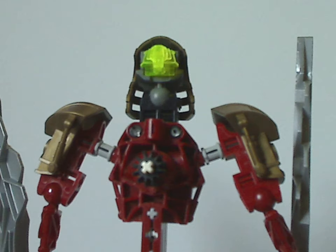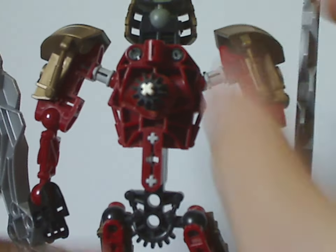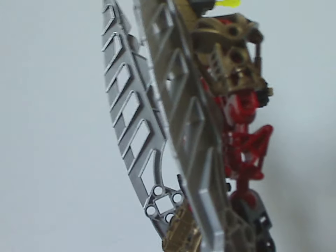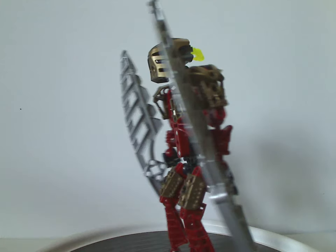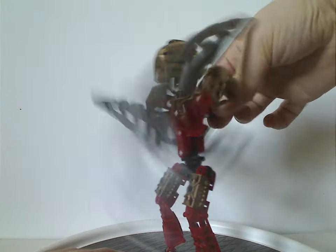On the back side, it's kind of bare like the rest of the sets, but it has the gear part in black. Like all the Toa Metru sets, you can turn that and you've got the gear function.